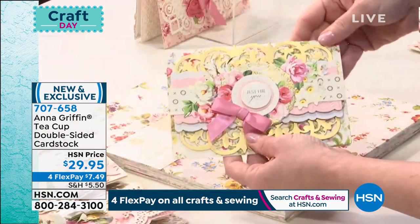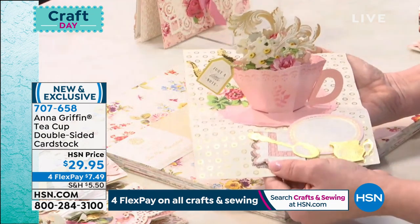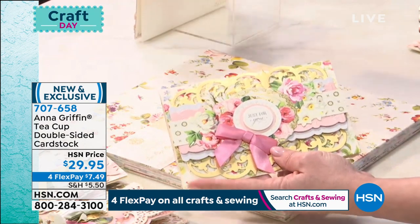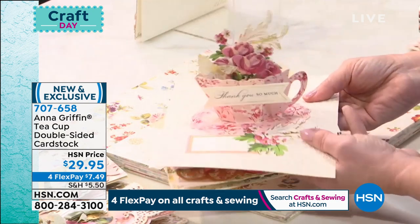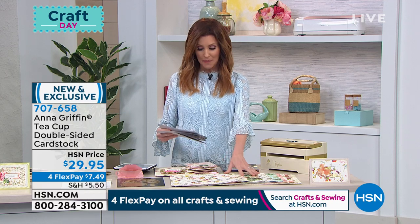Look at one more teacup pop-up just because we didn't get to show those. Look at that — a little teabag and everything, so cute. We may have like five left. If you go to hsn.com you might be able to find the teacup dies. Item number 707-562, but I'm pretty sure we are completely sold out of the dies and we will completely sell out of the papers as well.